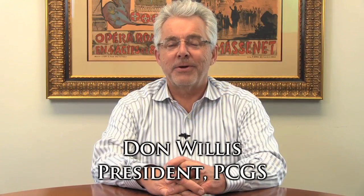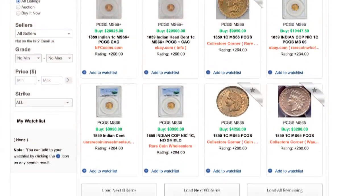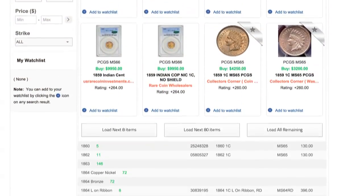Hi, this is Don Willis. It's been a pretty exciting year so far for PCGS. At the Fun Show, we introduced our new shop function in which you can literally find any PCGS coin that's listed for sale in the United States. It's been well received and it's really exciting — I use it all the time myself.